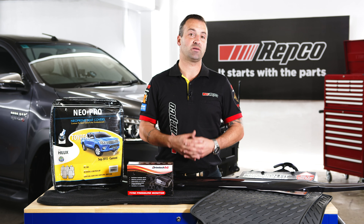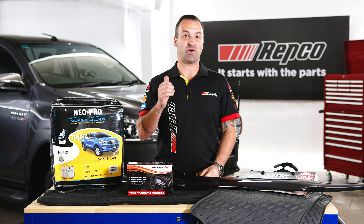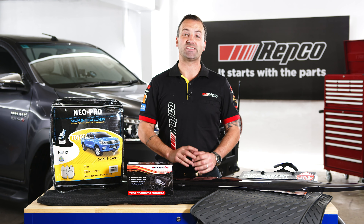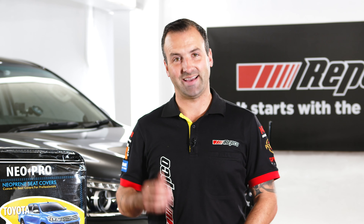As always, all of these parts can be purchased at Repco Online. And don't forget that at the end of this build series, we're going to be giving this Hilux away to one lucky Repco Online customer. All you have to do is purchase anything online at repco.com.au to automatically go in the draw. Chris and I are going to get cracking.